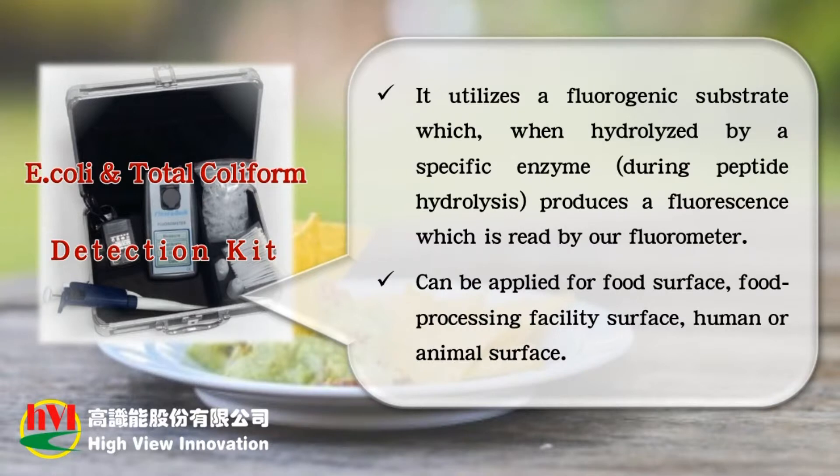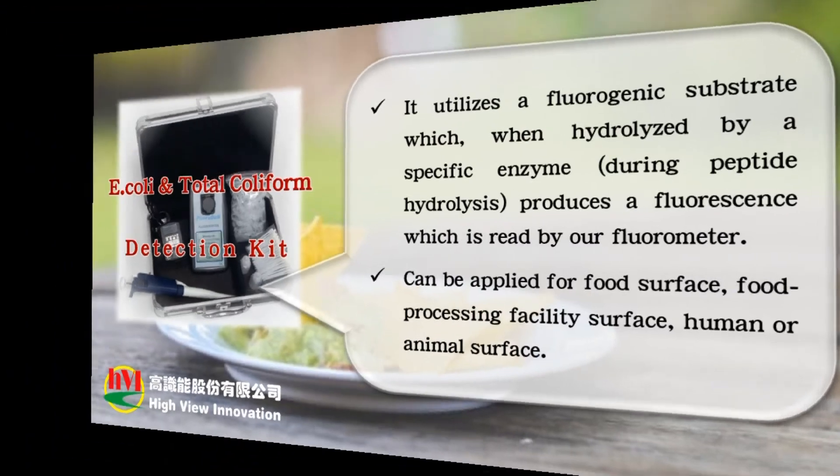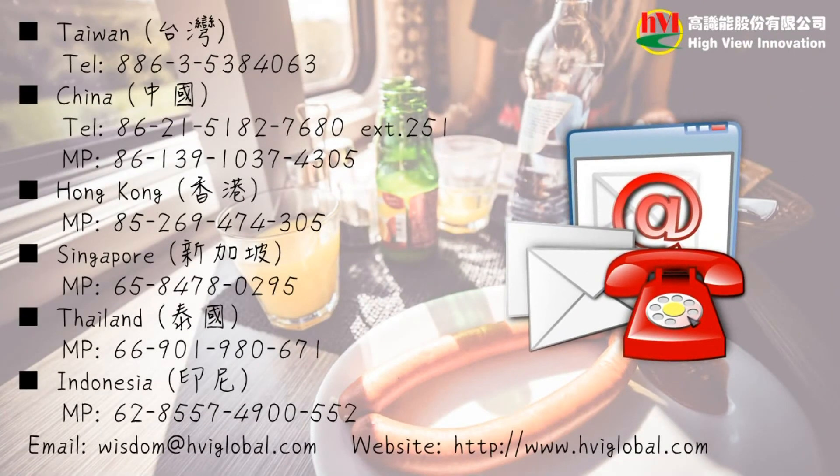HVI provides the E. coli and total coliform detection system. It utilizes a fluorogenic substrate which, when hydrolyzed by a specific enzyme during peptide hydrolysis, produces a fluorescence which is read by our fluorometer. It can be applied for food surface, food processing facility surface, or human or animal surface. If you're interested in our products, please contact us. Thank you.